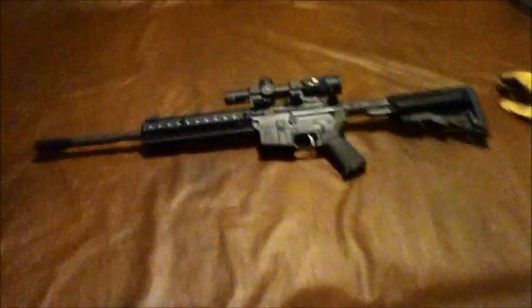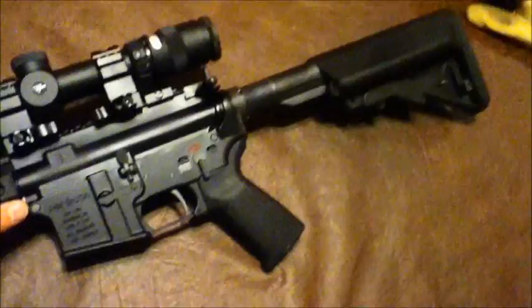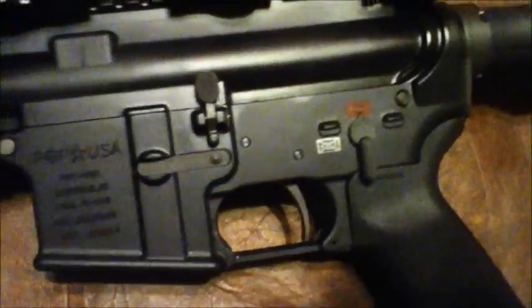Alright folks, we're going to do a little bit of an update on my 3-gun rifle. You guys have all seen the Juggernaut Tactical muzzle brake on there, the 45 degree iron sights, the MOA grip, the Sopmod stock. What you probably haven't seen yet is the new Trijicon AccuPoint 1x4 and a Timney single stage drop-in 4 pound trigger.